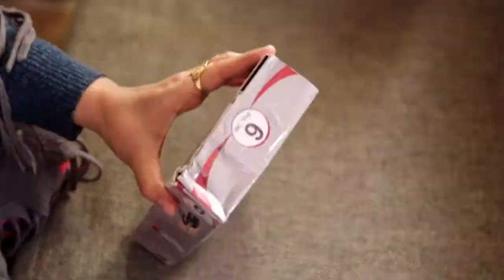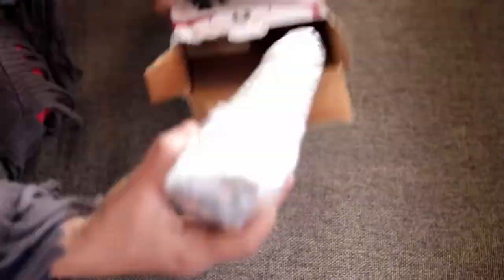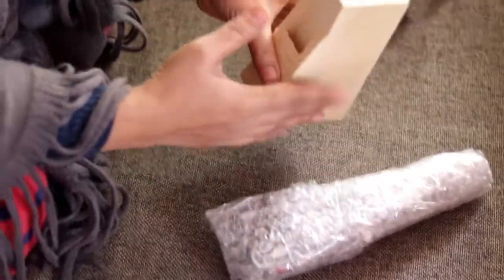Then I got the six-piece knife set. With this knife and a scissor. I also got the stand so we can stand our knife properly.